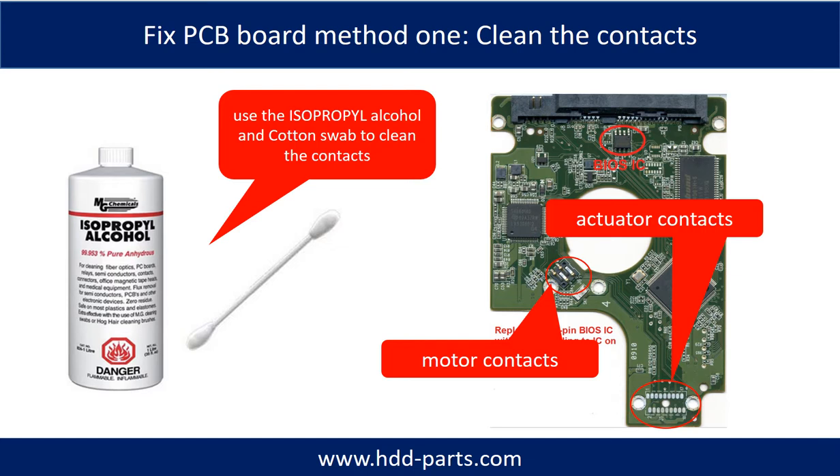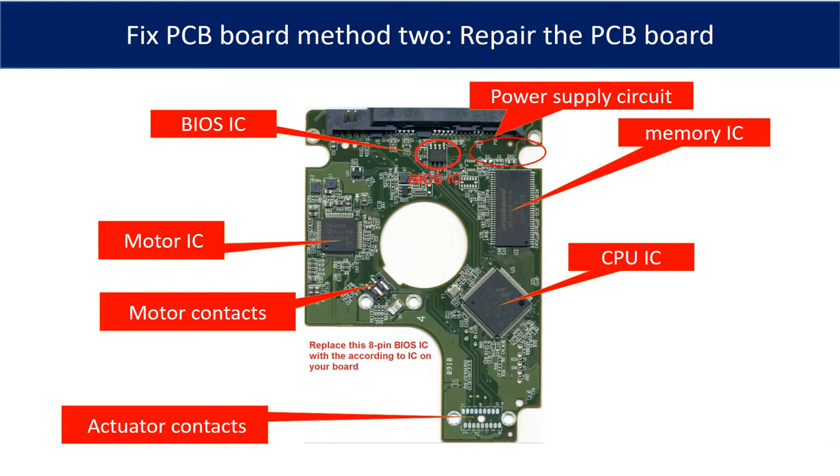Method 1: Clean the contacts. Cleaning the contacts on the PCB board and also on the hard drive can fix the problem caused by poor connection between the PCB board and the hard drive. This picture shows the basic components and their functions on the PCB board. You may use this picture as a reference to fix the PCB board. The most vulnerable parts on the PCB board are the power supply circuit and motor IC.